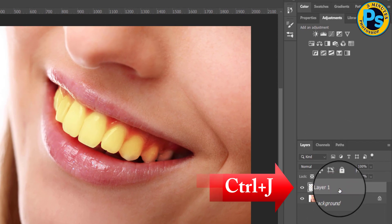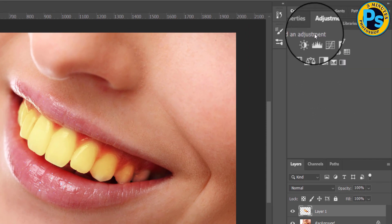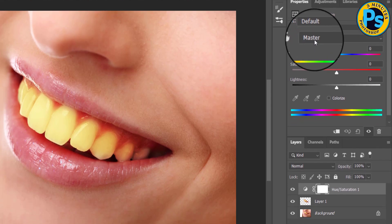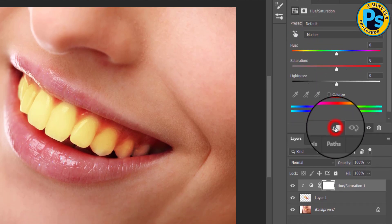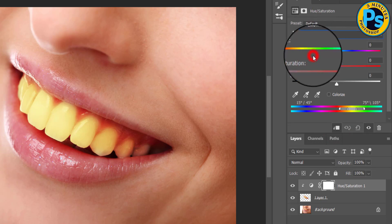In Adjustments, choose Hue/Saturation, then clip the adjustment layer to the layer below it. Change the edit option to Yellows.